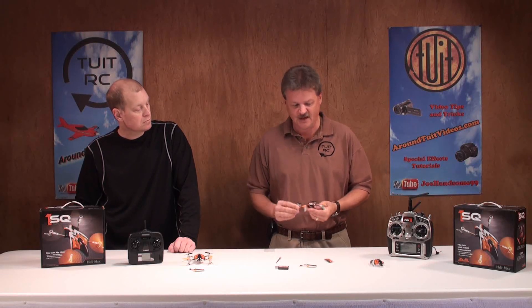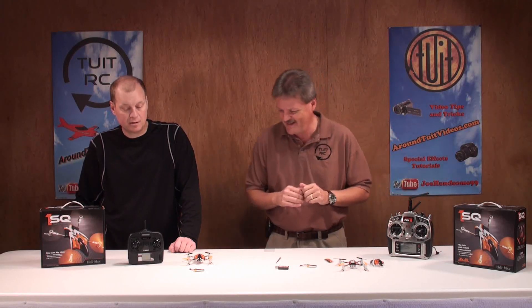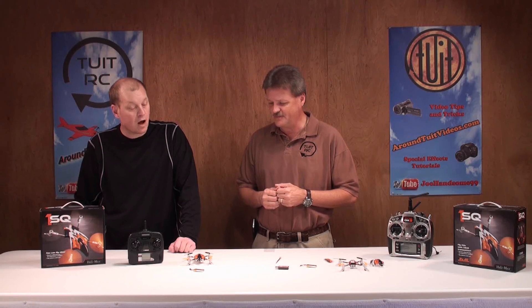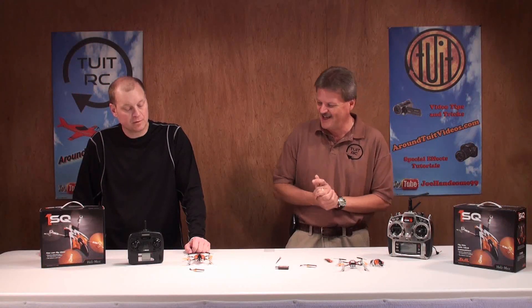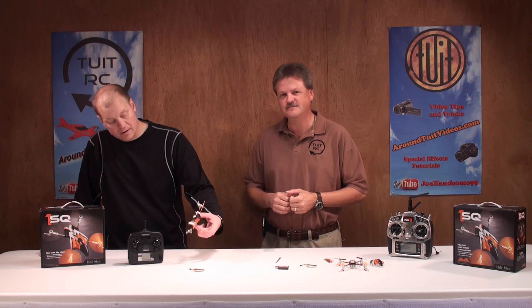The triple axis gyro — I believe it's a TAG system — makes it super stable in the air, which is great for novices who haven't flown helicopters before. You'd fly this like a fixed-pitch helicopter, and with the gyro system you should be able to at least hover pretty quickly. There's a learning curve but it's not bad — it looks pretty durable. You could crash it but it's hard to actually tear it up.